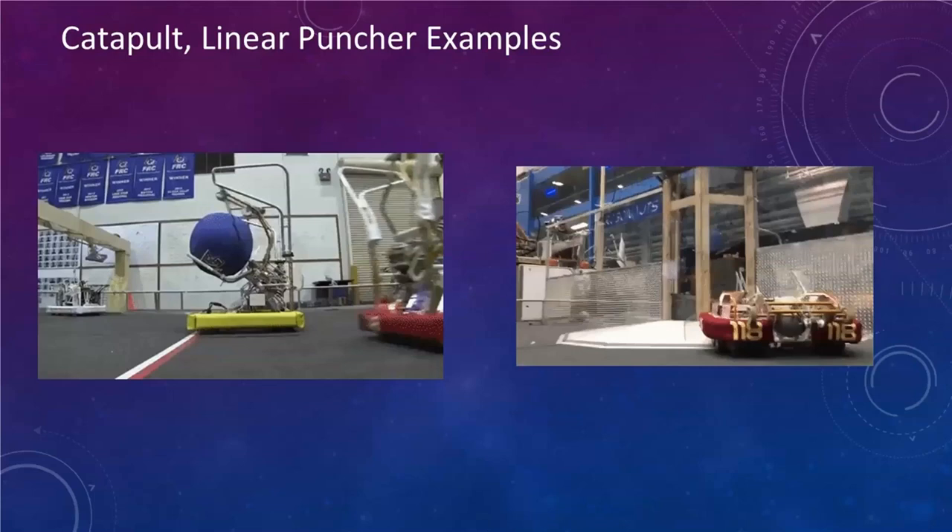Other shooter options include linear punch shooters using spring force in a linear fashion to kick game pieces, and catapults or trebuchets for throwing game pieces up into the air. If you've never heard of Team 118, the Robonauts, definitely check out their YouTube channel — they work out of the Houston Johnson Space Center and have some of the best-produced FRC team videos of all time. If you ever meet them at a competition, they'll spend plenty of time teaching you about their robot.